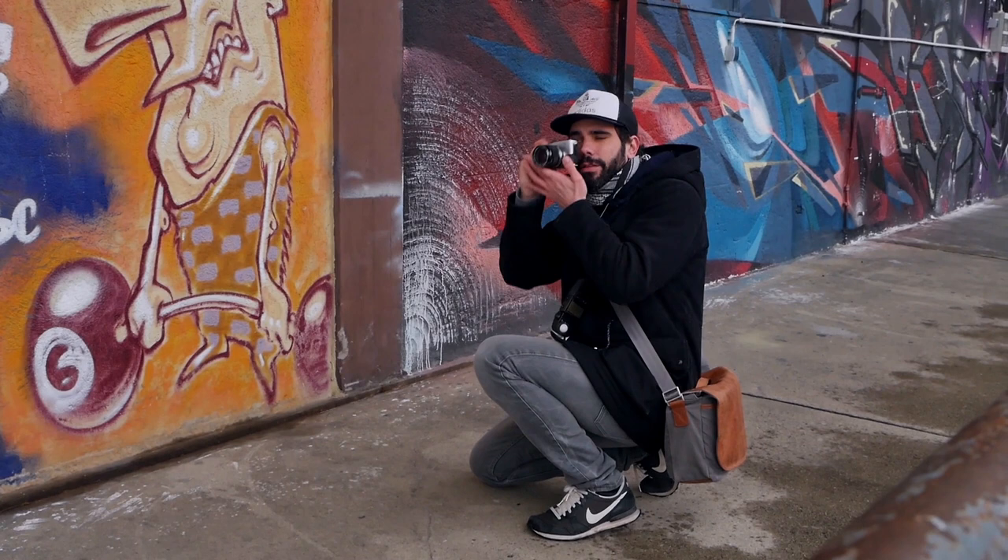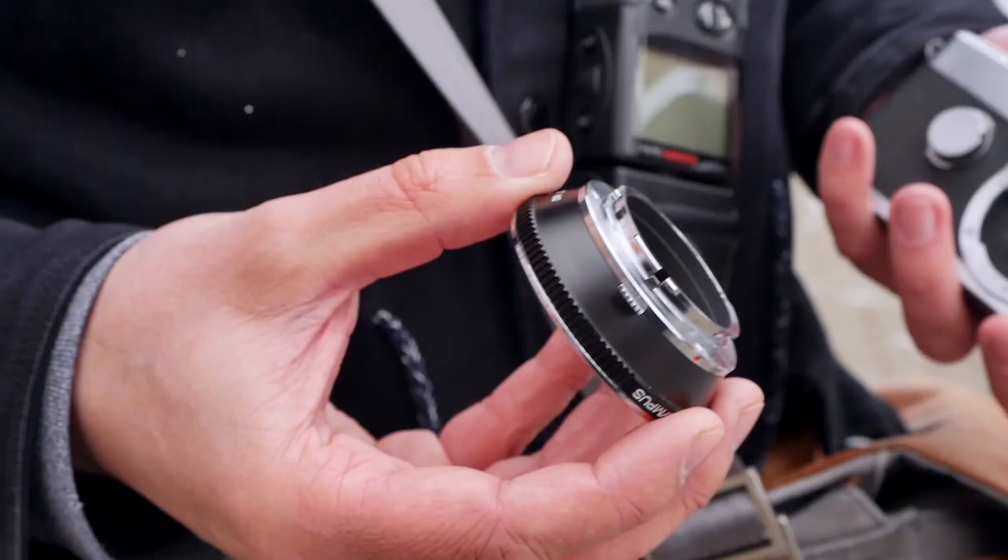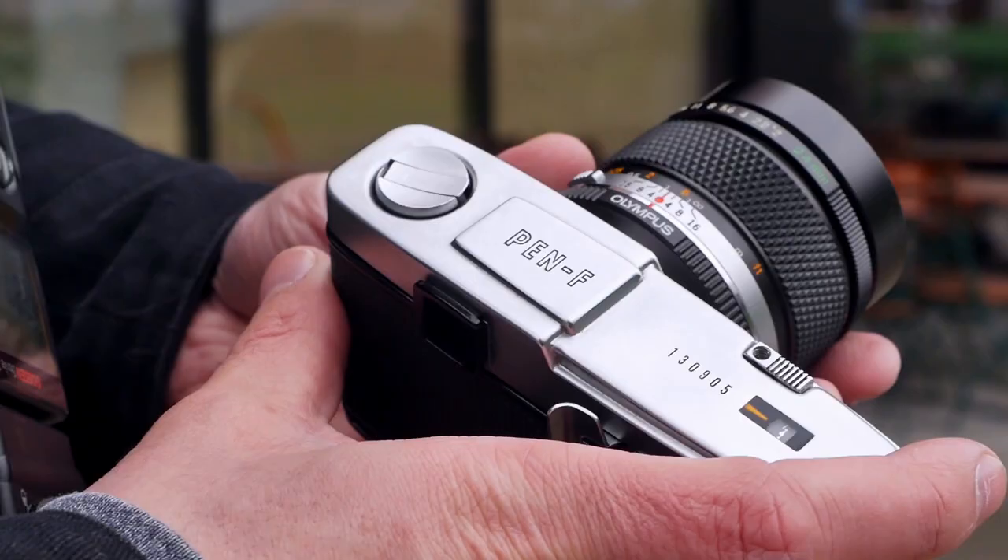We've tested the camera extensively. I did quite some photo walks around last December and around Christmas, and then Jules and I went out together on a little photo walk with this camera, shooting it both with the traditional Pen F lenses but also using an OM to Pen F adapter with one of Jules' wide-angle lenses — the 24mm f2 OM lens. So, without further ado, let's get started and find out whether this half-frame camera is potentially a creative limitation or rather a creative liberation.